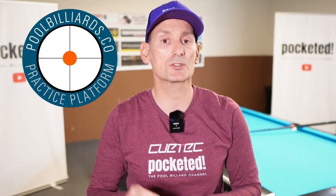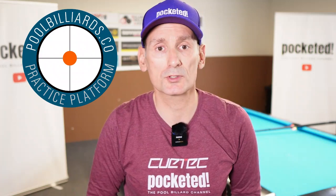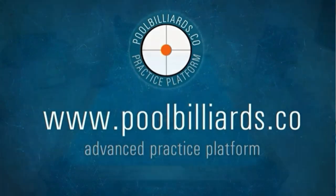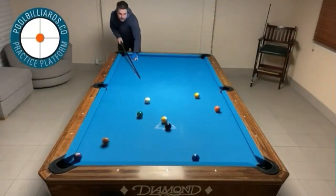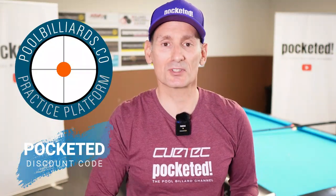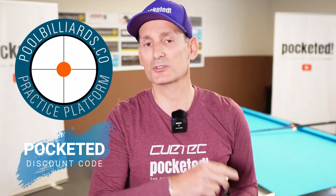By the way, you saw this little graph from PoolBilliards.co to mark where you put the tip onto the cue ball. PoolBilliards.co is one of the coolest training platforms available. On this platform you can find many useful drills from beginner, amateur to pro level. Just click up there on the link and enjoy the services they offer. And if you use the code POCKETED you can even get a 10% discount if you subscribe with them.